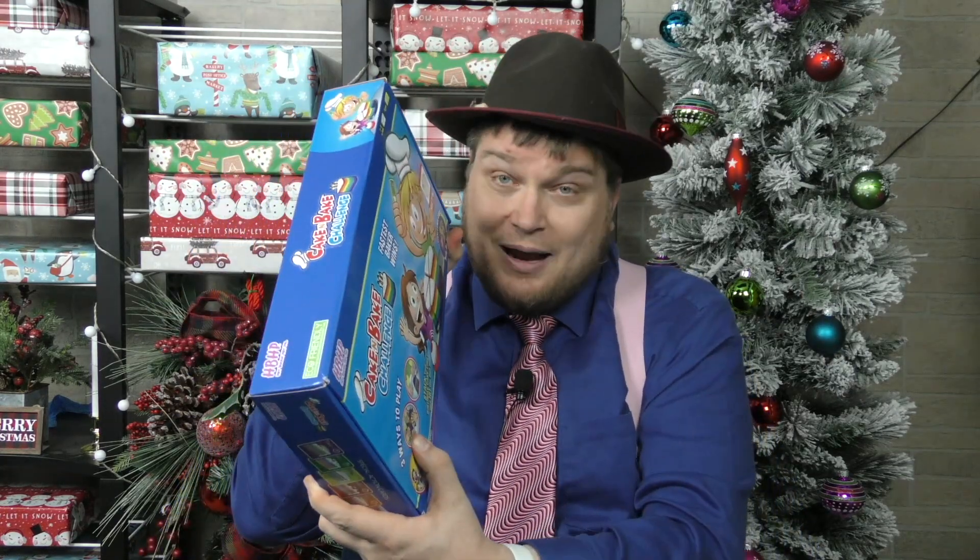Anyway, this game is exactly what it says it's trying to be — a game where you're building a bunch of cake pieces as fast as you can. Works for kids. Has some problems: could use a better box, could get rid of that one card. But other than that, if you have little kids and you want to let them have fun building cakes — and if they don't want to play the game anymore, they can still make little cakes. So that's Cake and Bake Challenge. I give this one a six for kids. Check it out. I'm Tom Vassel; we'll see you next time.